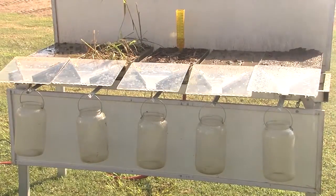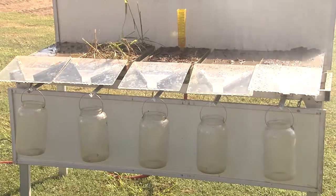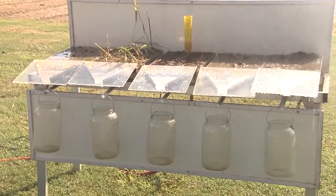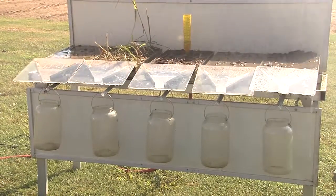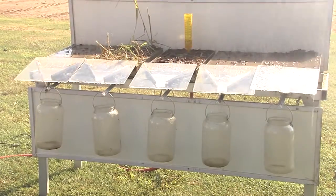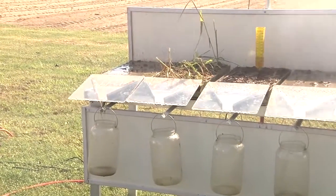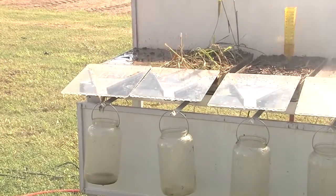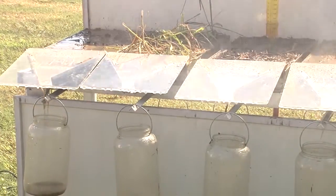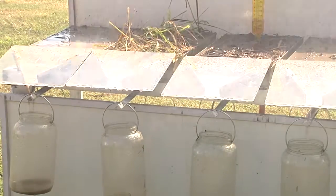One of the things to keep in mind based on how we manage our fields: whenever we have rainfall events, two things can happen. Either we capture that rainfall for crop production — meaning water moves into the soil profile — or that water simply runs off the soil surface into a receiving ditch. What we can see first is that there is accumulation of water running off the surface of the conventionally tilled soil. Next to it, where the soil has not been disturbed, we don't see any runoff. And the no-till soil with cover crops and high residue also shows virtually no runoff.